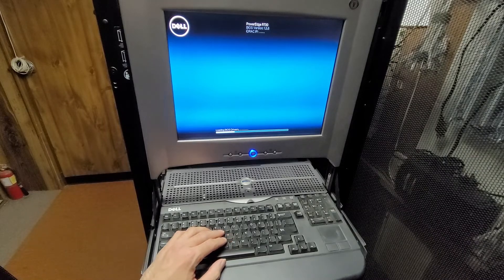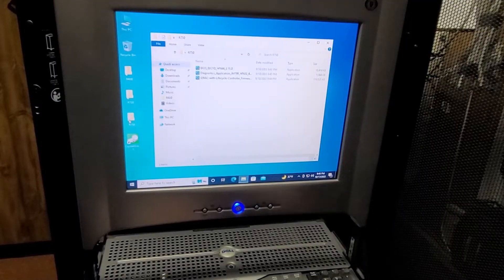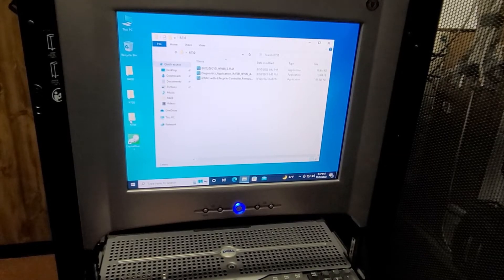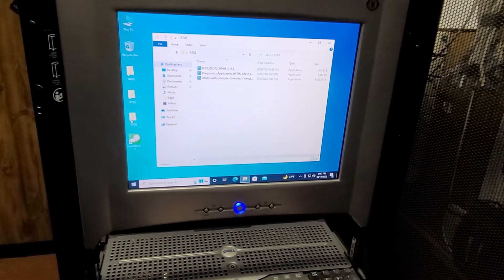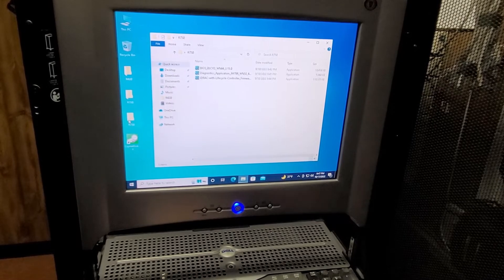I'll probably just skip the cut to the next step since this will take a while. Alright, it's booted into Windows now. These are the three things I usually do: the BIOS update, the Diagnostics update, and the iDRAC update. Those are really the things that are the most important.